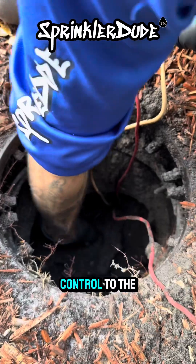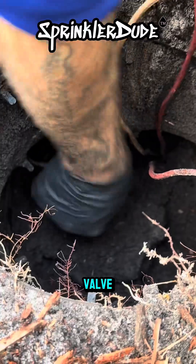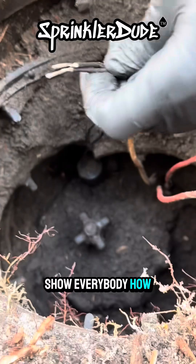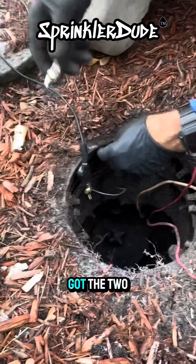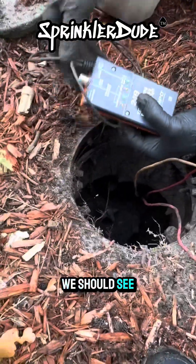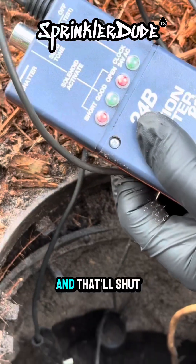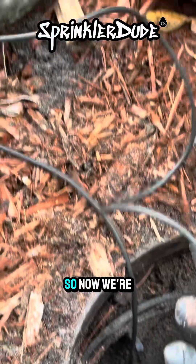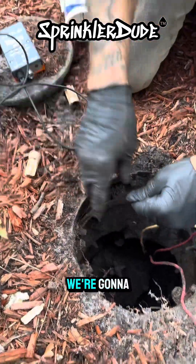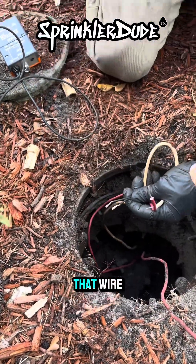We can open up the flow control to the valve so that when we go to test the solenoid, it'll open the valve. Now we're going to run the same test — when we turn this on, we should see the green light light up for good, and we should see the zone come on. Bingo — and that'll shut. There we go. Now we're cooking with fire because we've got a solenoid that works. We're going to go ahead and get it connected to these wires here, put some new wire nuts on it, and then go find that wire out at the other end.